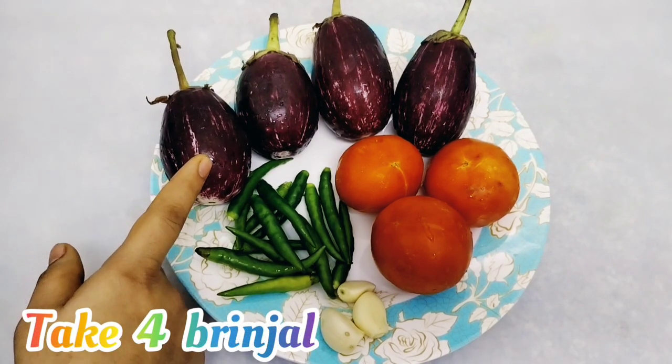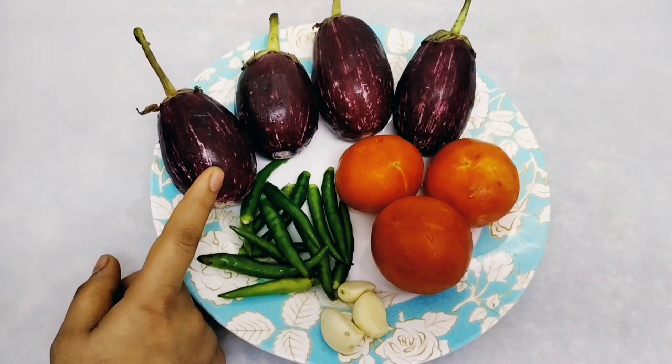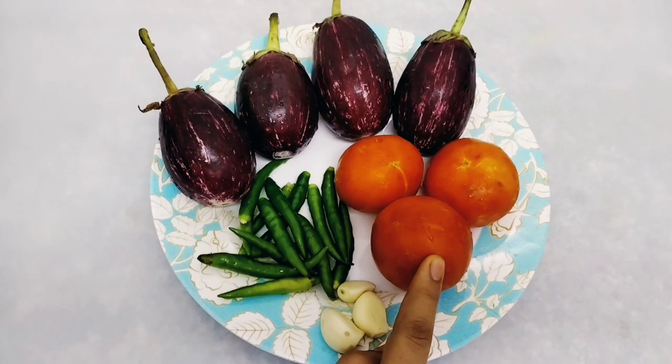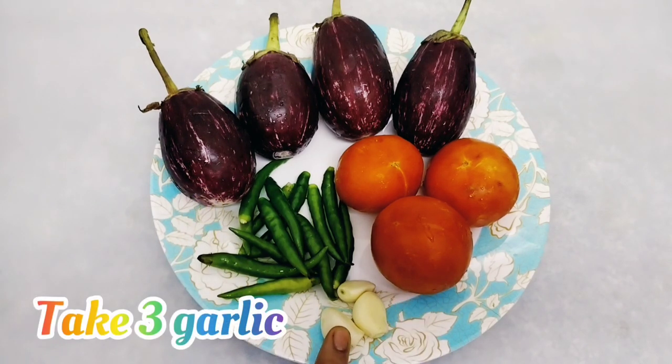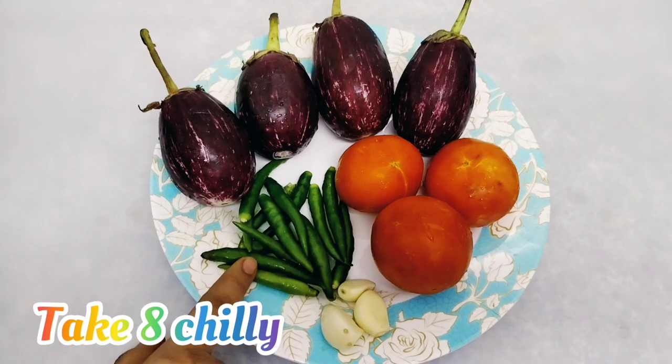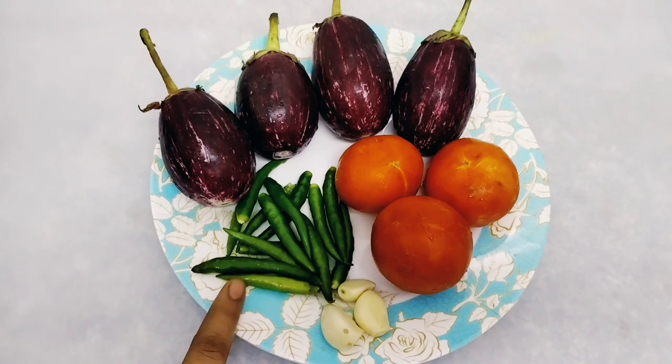Take 4 brinjals, 3 tomatoes, 3 garlics, and also 8 chillies. If you want more, you can also take more — if you want it more spicy.